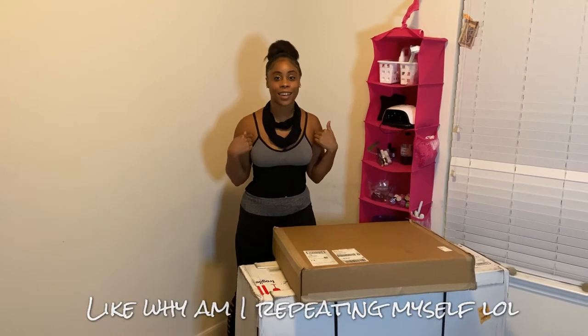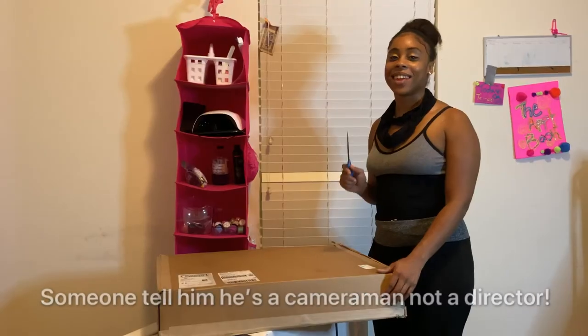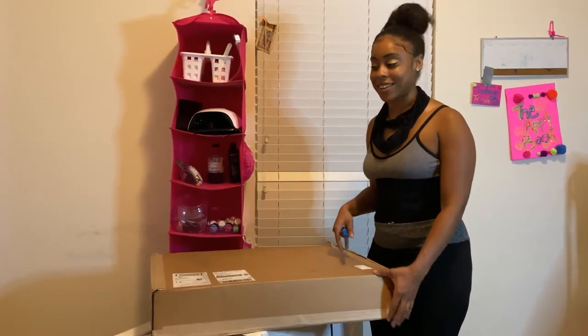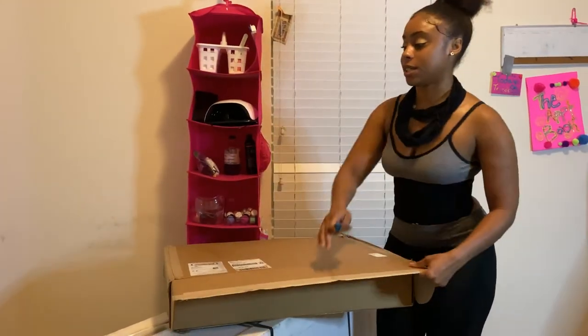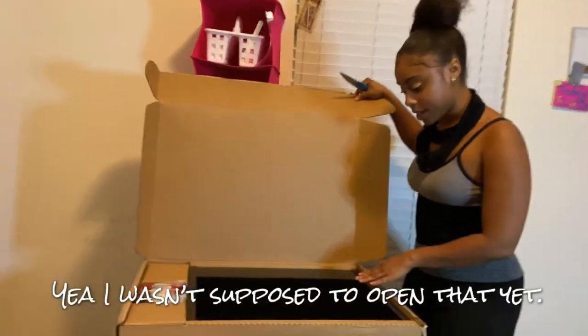Alright, let's cut it open and see what's inside. It came with this small box — the small box is not actually that heavy. The bottom box is what... I don't even know what this is.